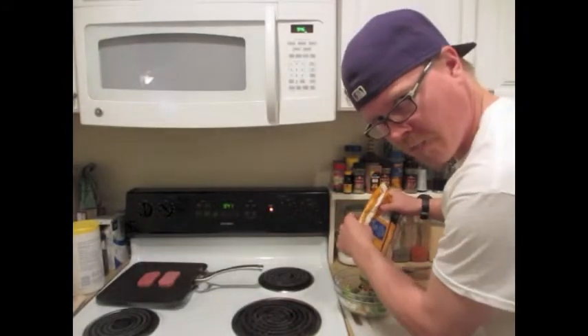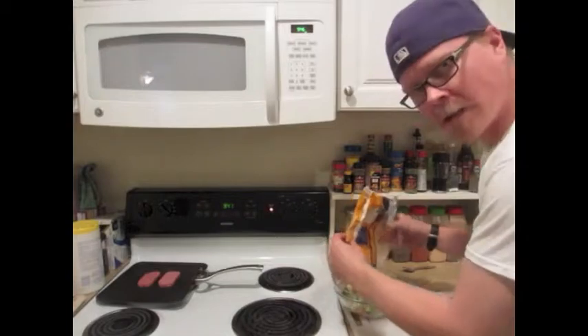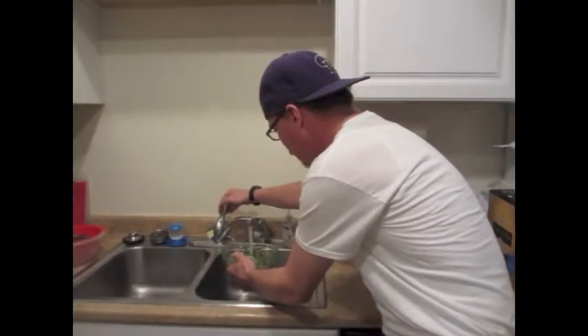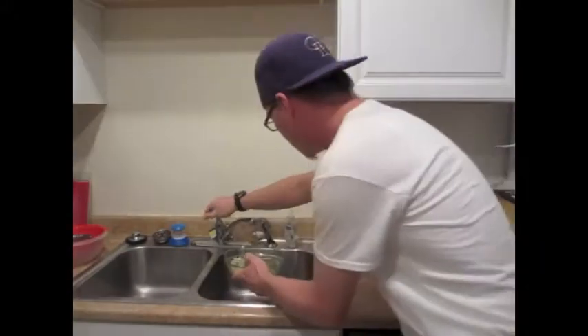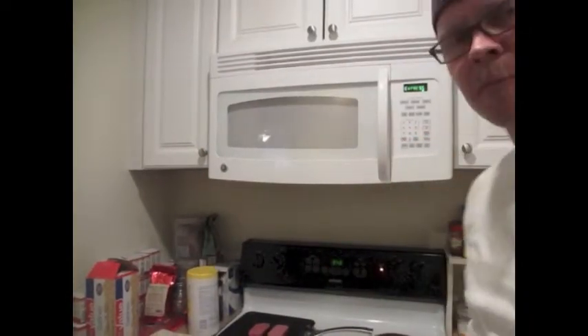In go the yummy vegetables on top of your noodles. I never measure how much water, I just kind of eyeball it. I make sure that the water is definitely above the noodles. Boom — four minutes into the microwave.